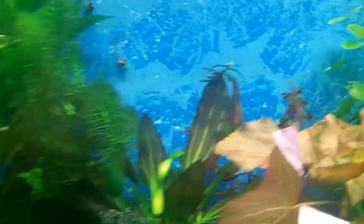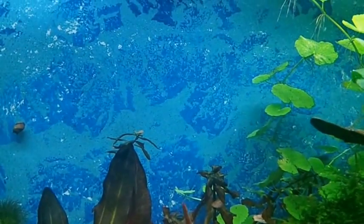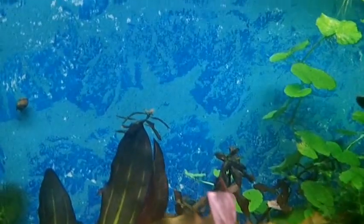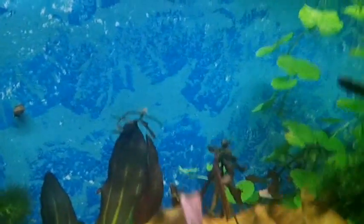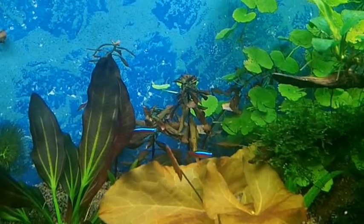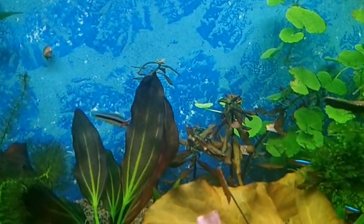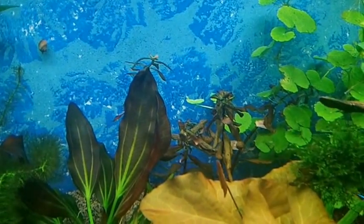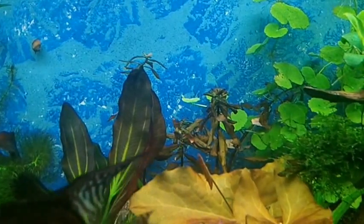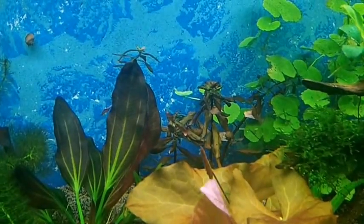I also got those from Fired Up Aquatics. And these guys back here — the Ammania Gracilis — I probably know I'm butchering the names, but that's it right there. It's not doing that well in here. I had it over here beside my sword plant. I thought it wasn't getting enough light so I moved it here, but it's still not doing very good, so we'll see what happens with that.